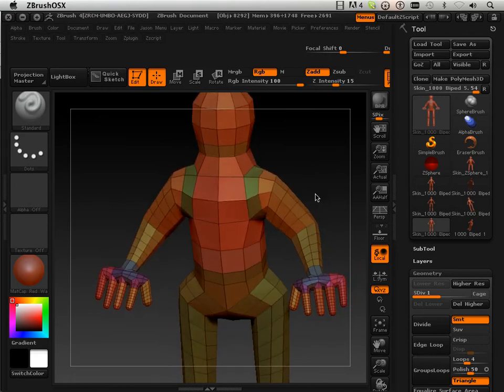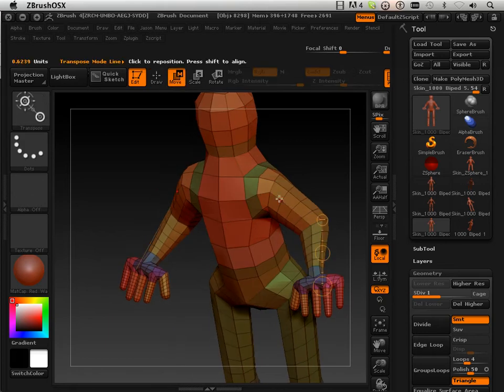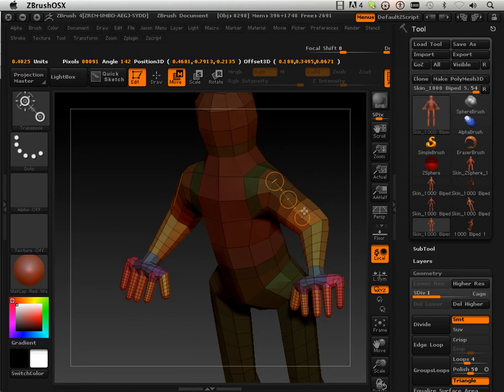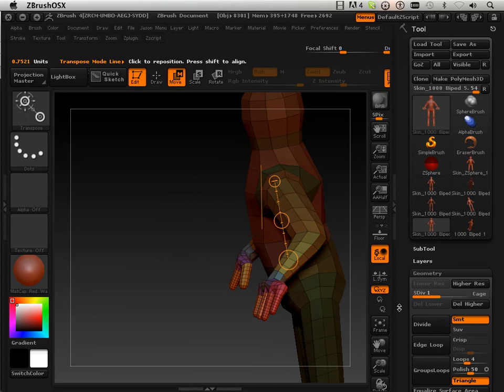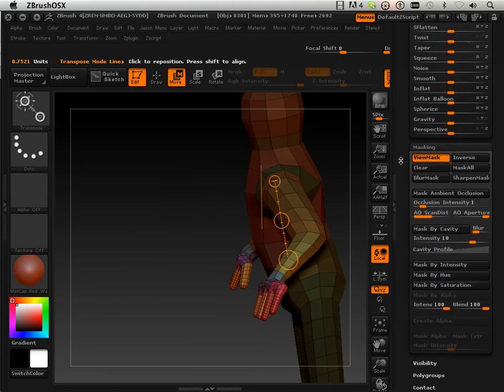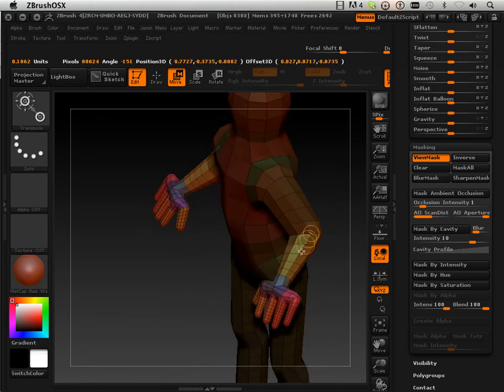So this is how it works. If you hold Control in the move tool, hold Control, click and drag, you get this mask. And this mask can be sharpened — let's say I need it right about there. I can now move the arms a little bit.